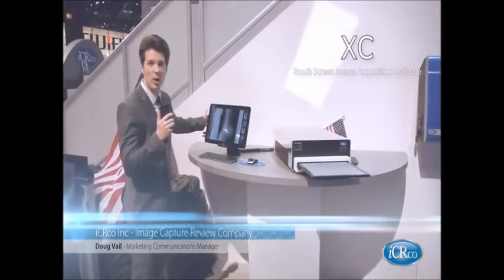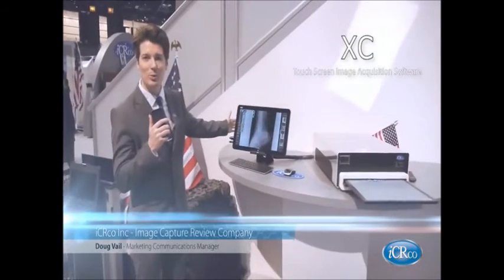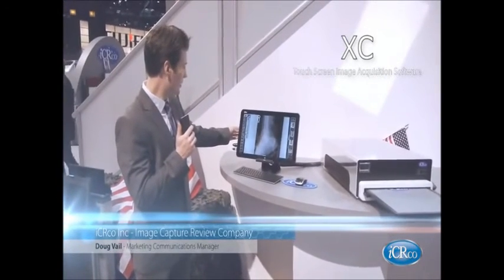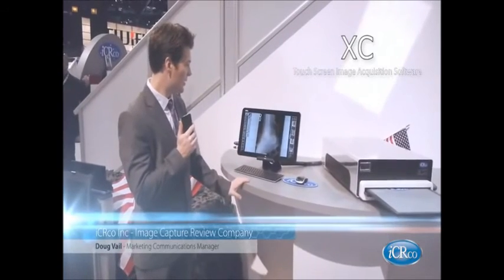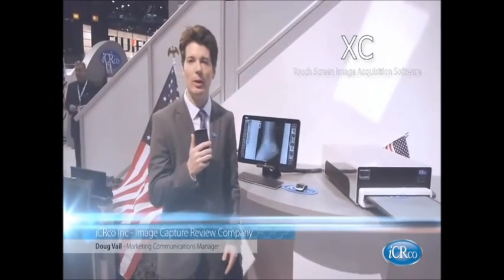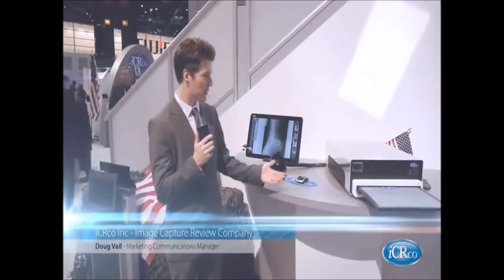The Chrome is paired with our XC software, our image acquisition software. It is touchscreen with a very simple layout and clean design. This system is used for smaller clinics that do not require a larger throughput. This is our Chrome system here at the ICRCO booth.